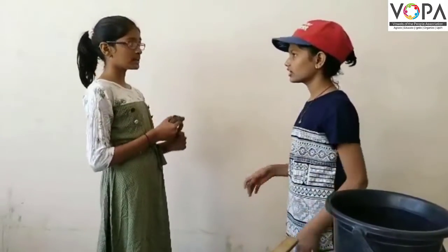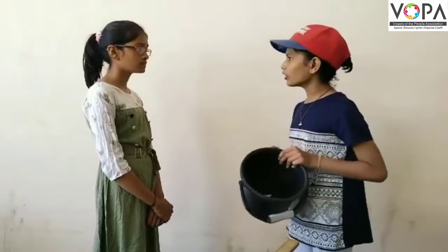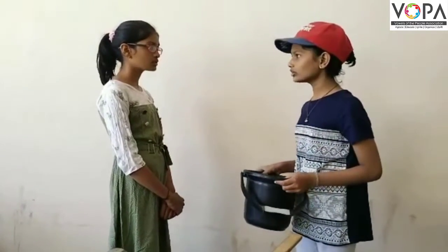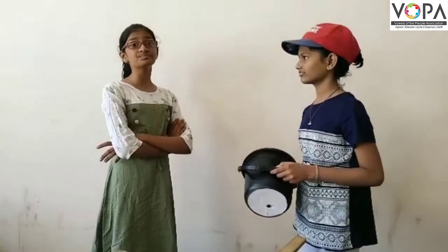Then wet it. How can I make it wet? With a gutter. Oh dear Dita, you do not know that there is a hole in the bucket. Mmm.